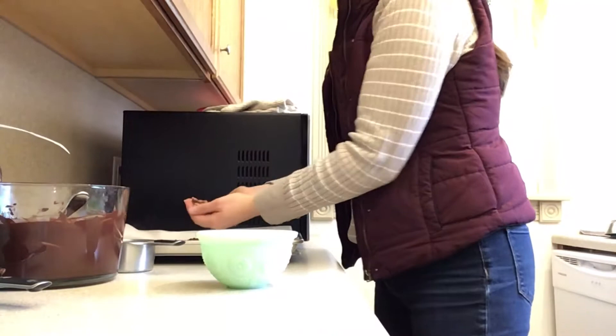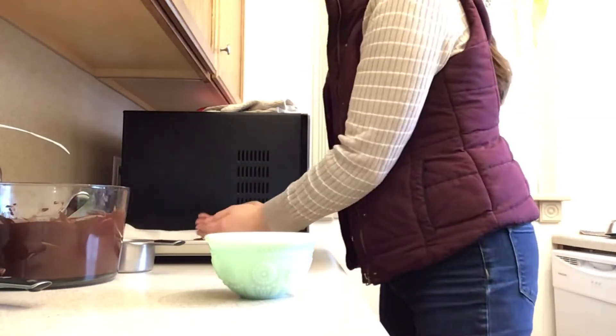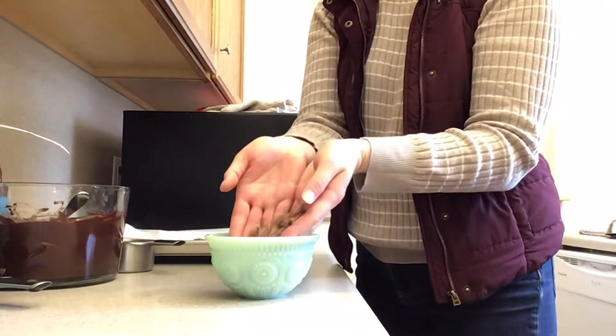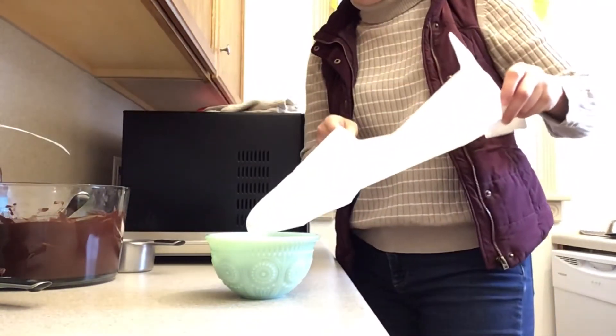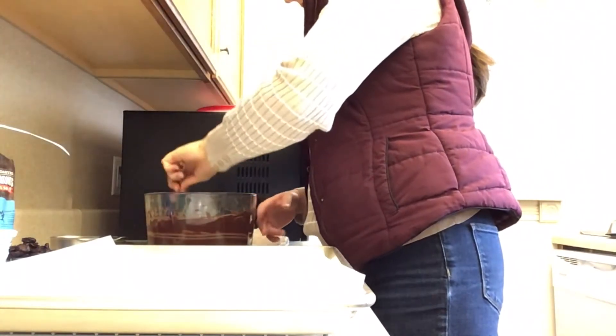On the very last increment it went a little too far and got a bit runny, so I decided to set it aside for a little while to let it thicken up a bit rather than pouring it right away.